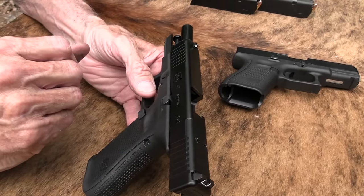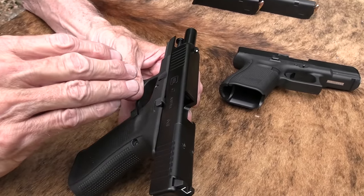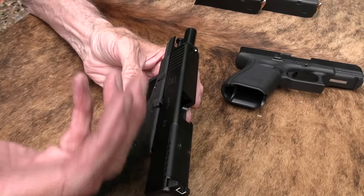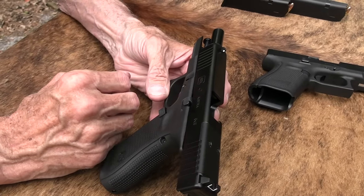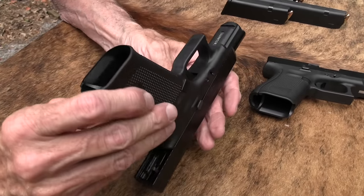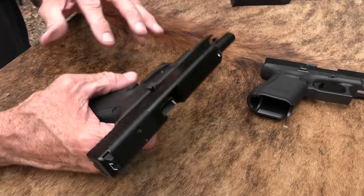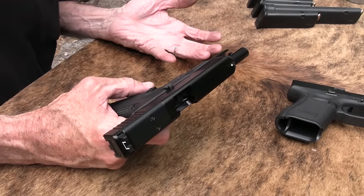This was basically the firearm that was made for Customs and Border Patrol. I don't know what model they called that one, but this is basically the firearm Glock made for them. And in that sense it makes a little more sense. A lot of people have really trashed the gun, and the reason for it, and no reason for it.